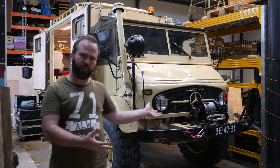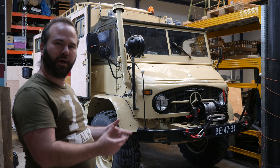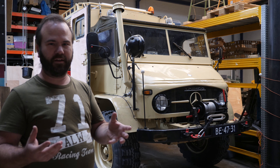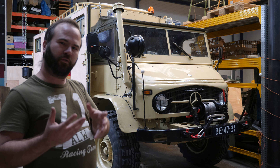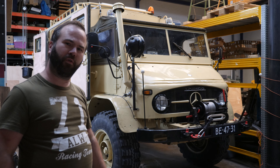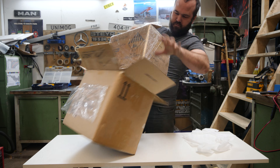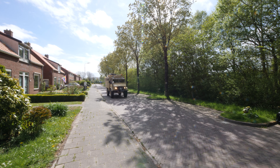This is my 1965 Unimog 404, which I turned into an off-grid camper. One of the important things of an off-grid camper is the electric system. I use batteries from AO Lithium, so in this video we're going to review them. AO Lithium provided the batteries for an honest review and to make it possible to cook off-grid on induction in my Unimog while camping in remote areas.